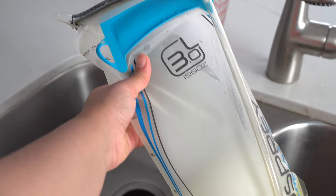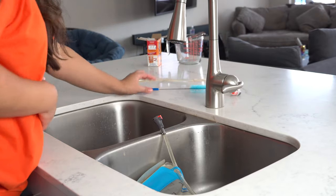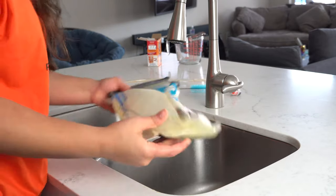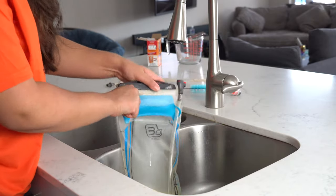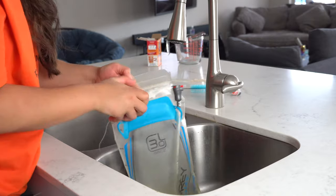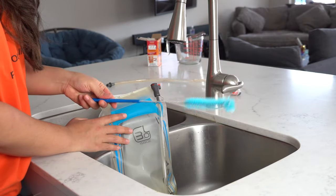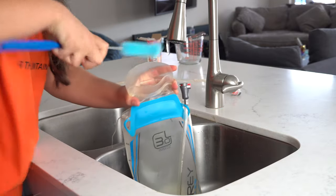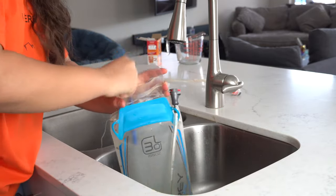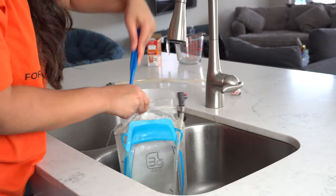Mix it again, and after 20 minutes I'm going to use a cleaning brush. This is a brush that comes with the cleaning kit — I'm going to add the link in the description below in case you are interested. I'm going to use the brush to do a little bit of scrubbing to make sure that there is nothing sticking to the sides of the pack. This is really helpful if the pack is really nasty. That looks pretty well.